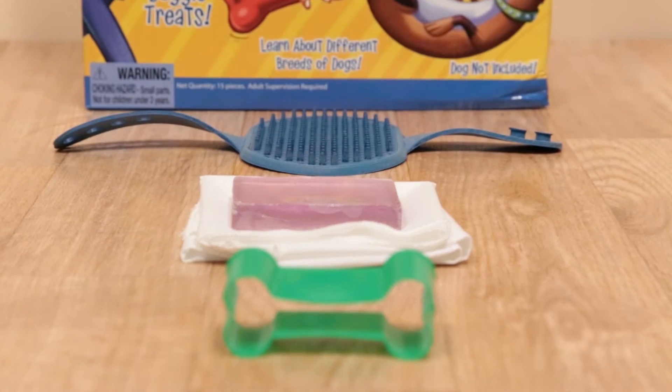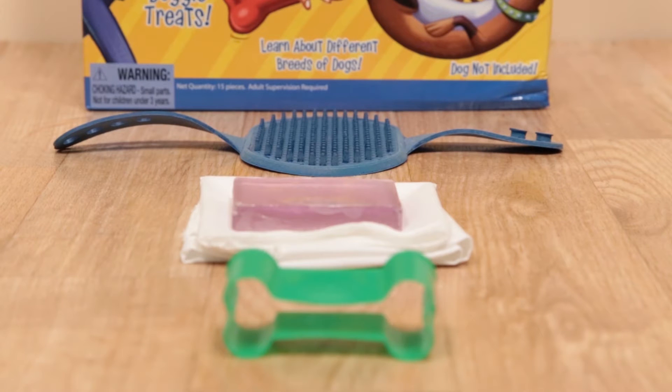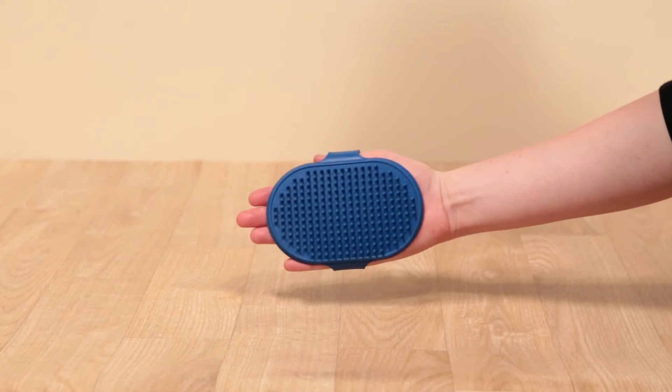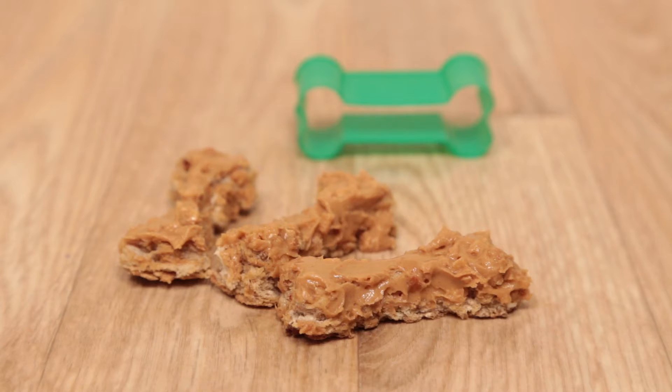Groom your dog or give it a tail wagging massage with the included brush that straps onto your hands. Make delectable doggy treats with the Dog Bone Cookie Cutter.